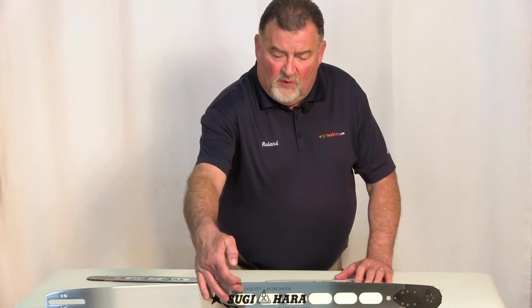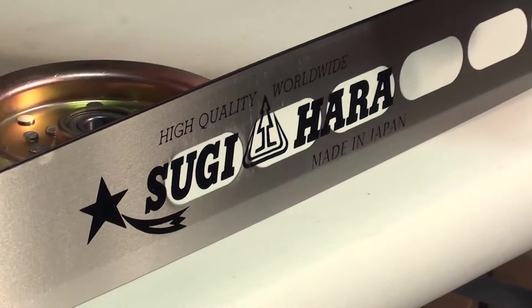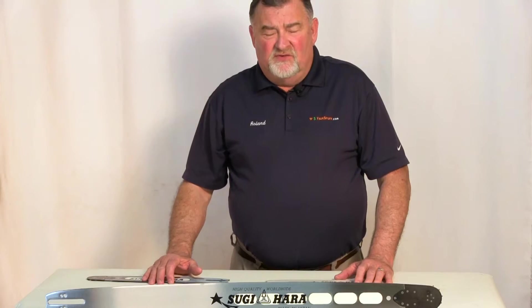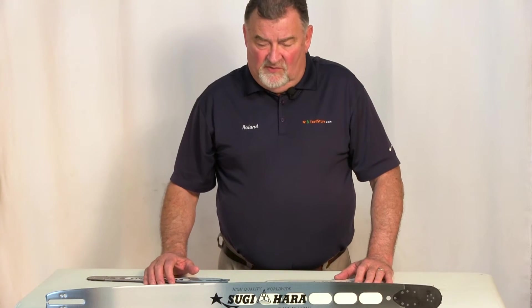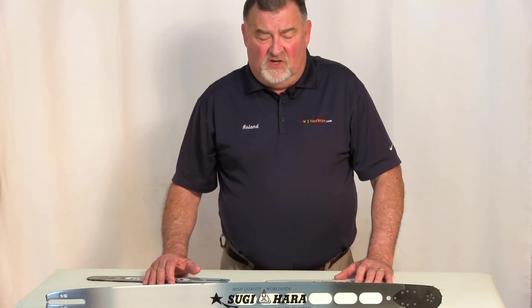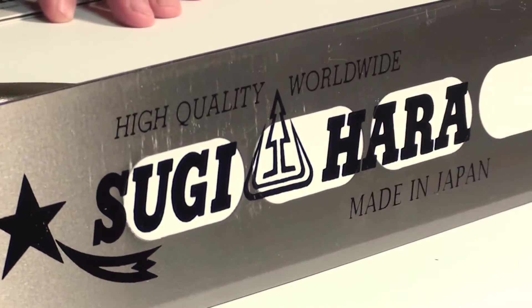You'll notice the white sections in the bar — those are cutouts of steel with epoxy resin installed in the cutout. This lightens the weight of the bar.